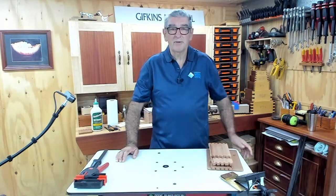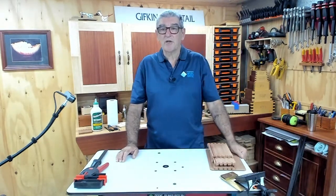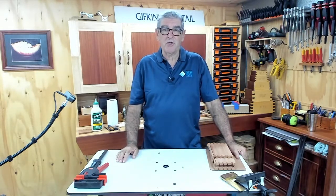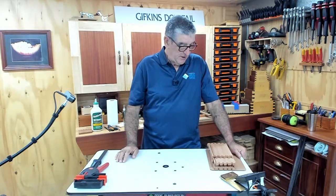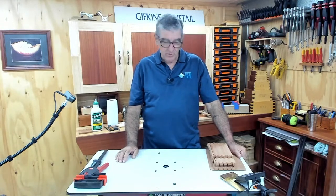Good morning everybody, how are we today - another lovely day here in Coffs Harbour. So we're going to continue now with our nice little box; we'll just carry on with that today and we're going to start the internal components.